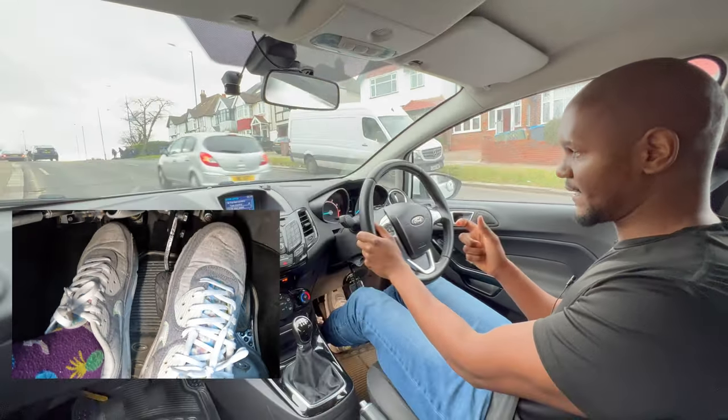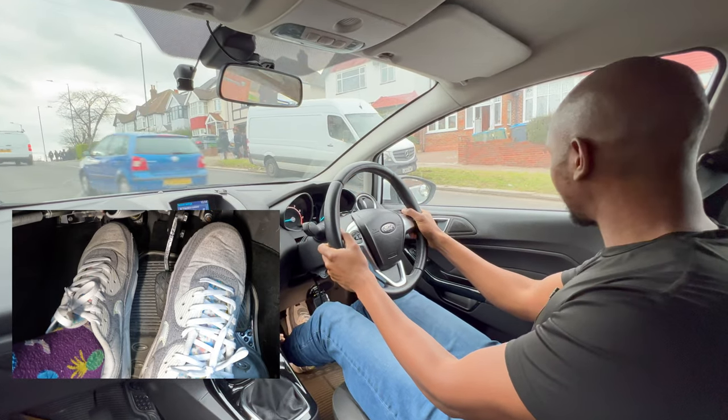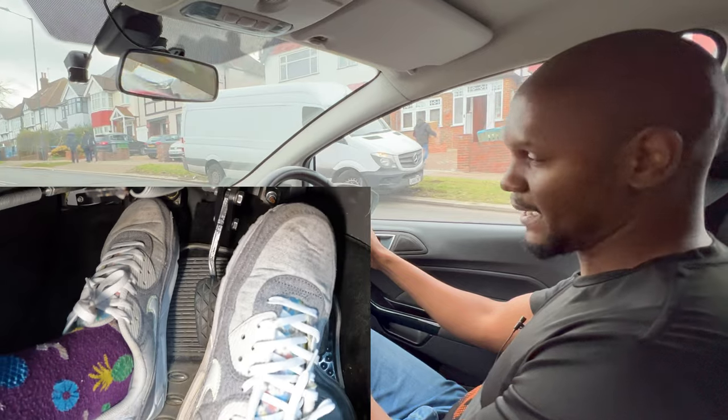You know you're at the biting point when the car starts to rumble a little bit and the engine noise changes slightly. Once you're ready to go, keep the clutch still, add a bit of gas, and the car will move forward without rolling back.